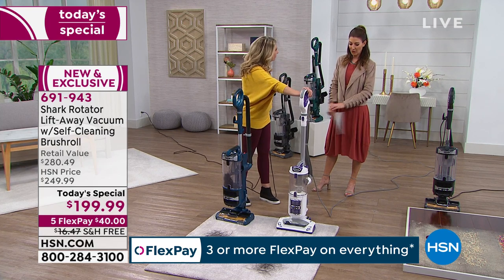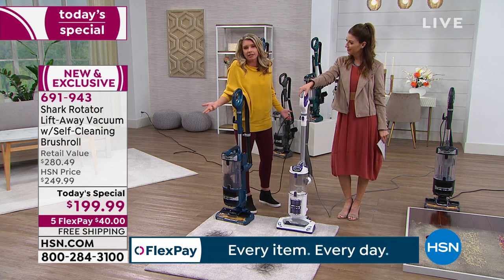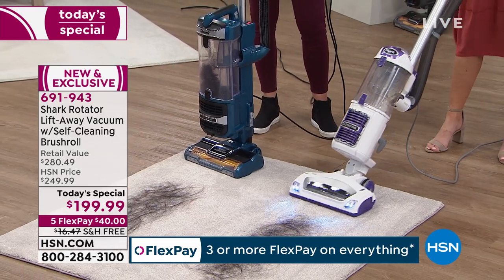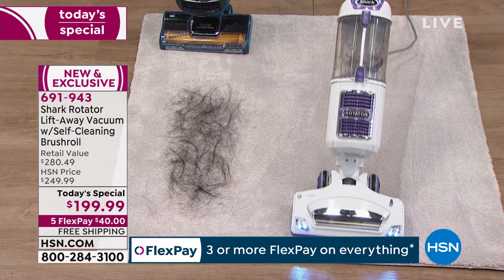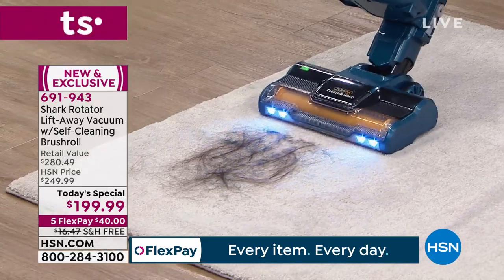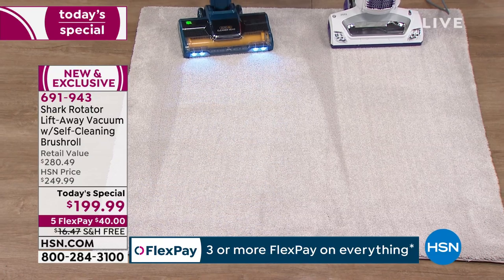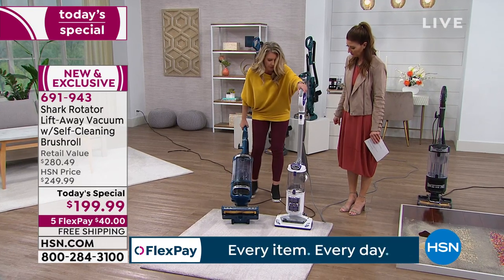Sarah has another Shark Rotator — it's still going to clean up the hair. It does a phenomenal job. But we're going to look at what happens on the undercarriage afterwards. And then I'll go with mine — same hair: short hair, long hair, pet hair, we've got all types. It's going to get all of that hair up. The longer this is on, the more it's going to clean itself. So I'm going to flip them both over to take a look at the undercarriage.